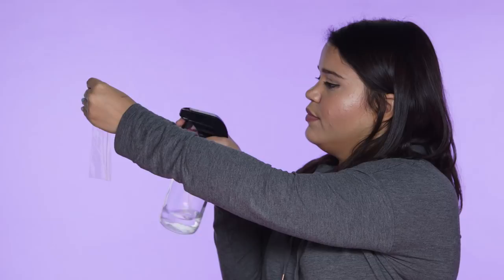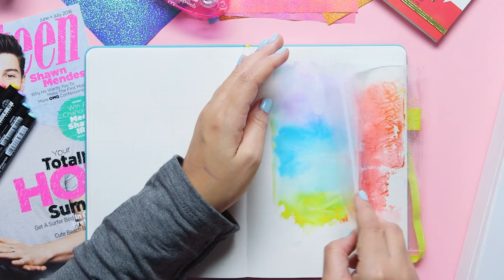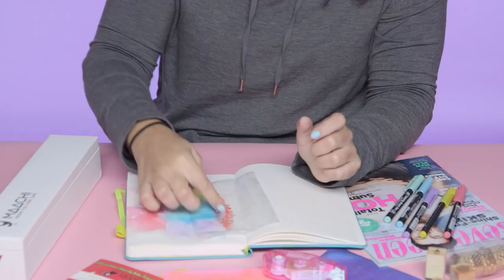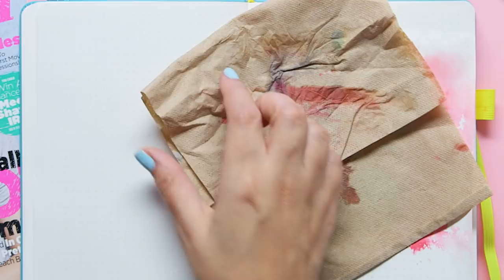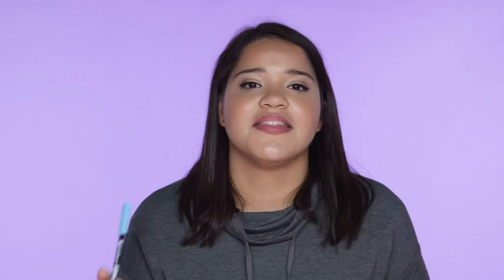I want pink around in a border, so what I'm going to do is just draw a thin line, then put that down right on the edge and just dab. Then I'm just going to add a little on the other side too. Just make sure that you lift the bag flat so that it doesn't splash the water to one side. Even though I wanted this pink to be mostly on the left, the way that it kind of moved into the middle actually looks pretty cool. Then I just want to add a little bit more blue to the bottom to even out the page.